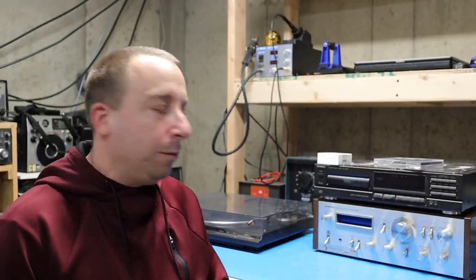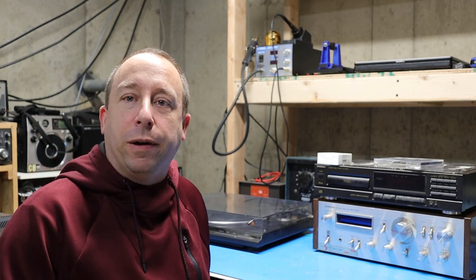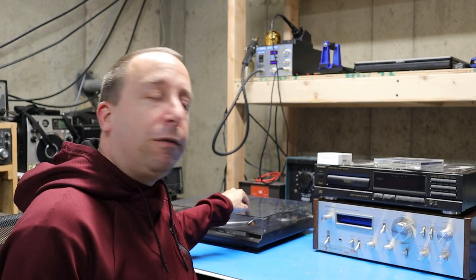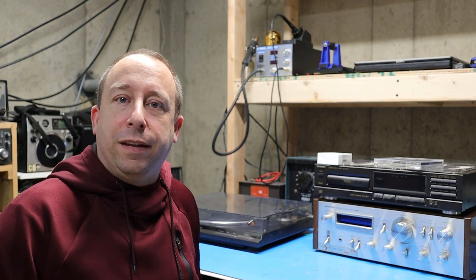Hello and welcome to the 741 channel. Today I'm going to be working on this old Technics turntable to see if I can get it going. I've got it hooked up to my old Pioneer amplifier here, but I'm not really getting too much sound out of it. I think all we need to do is replace the needle, so let's dig into it.